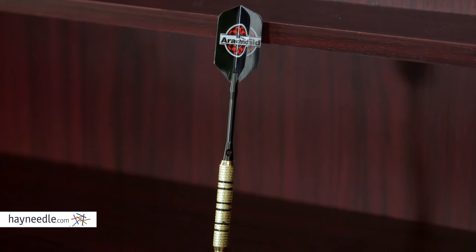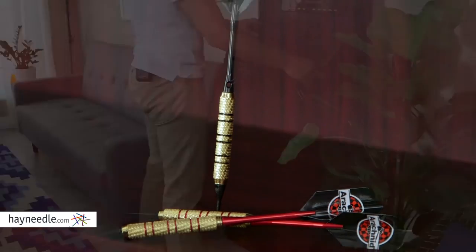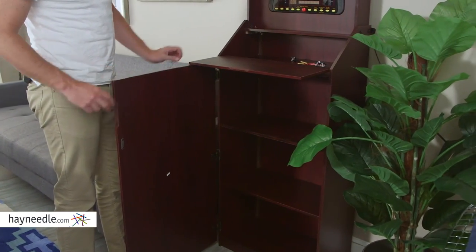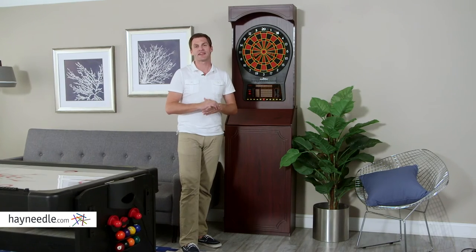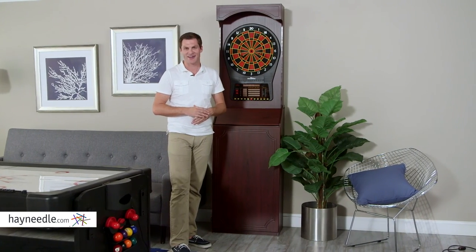The set also includes six soft-tip darts as well as extra tips, flights, and barrels. You can fit it all and a lot more in the cabinet's cubby and shelving storage. The Arachnid Cricket Pro 800 Tournament Soft-Tip Freestanding Arcade Dart Board is a perfect gift for kids or for the game-lover in your life. You can find it at HeyNeedle.com.